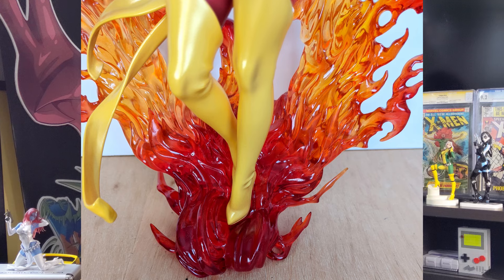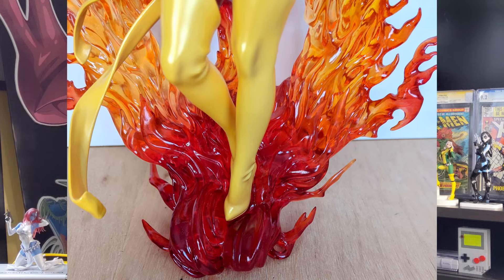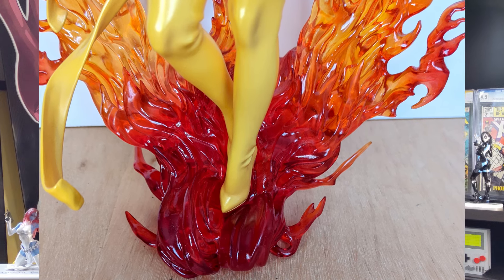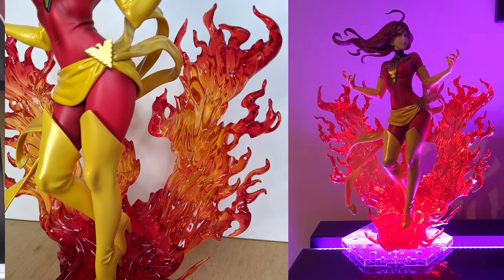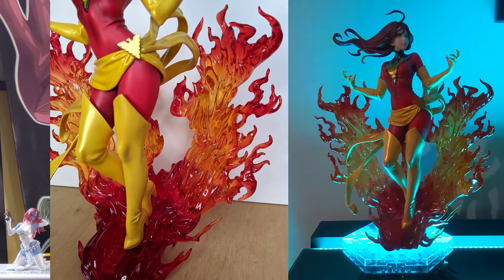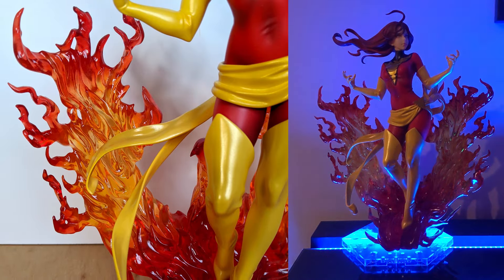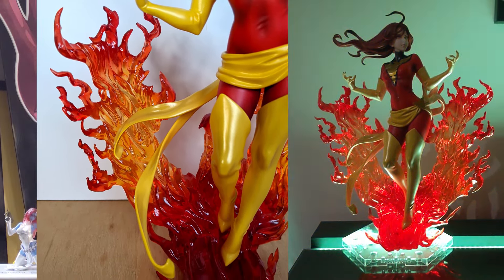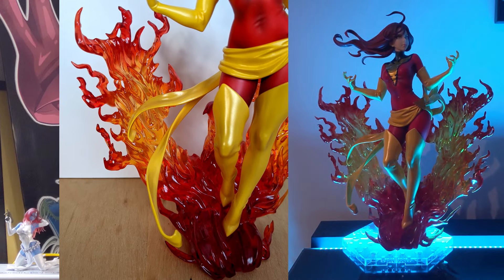Starting with Jean's base, we've got this epic translucent plastic phoenix. It's so cool. The sculpt work on it is gorgeous, and the effects are very well done. We've got some awesome highlights and shading all across it, with reds around the tips, more orange in the center. It's a beautiful base.